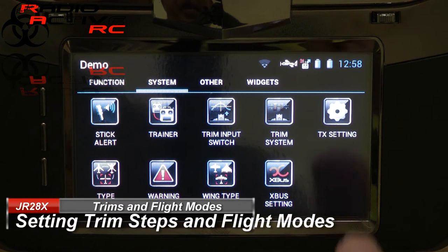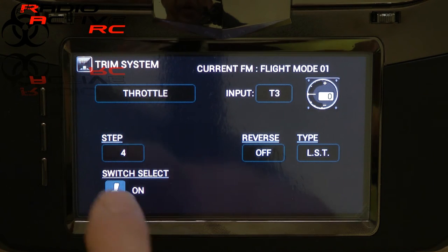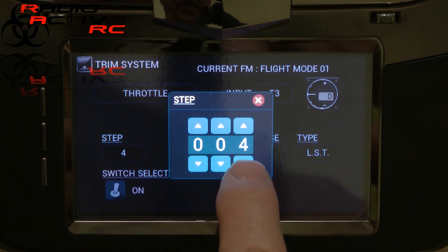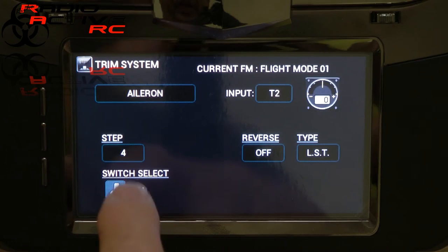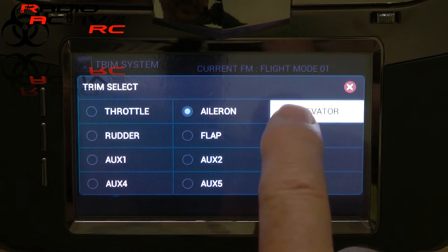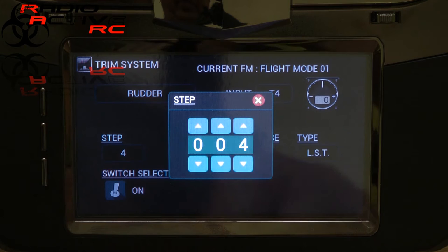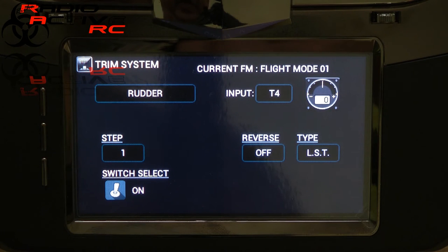While we're here we can make some other changes. One thing I advise is to get into the trim system — when you open that up you'll find all the trim steps on all surfaces are set to four, including the throttle. I find this a little coarse, particularly for fine tuning. You can change the steps: on the throttle I usually go back to two, and all the flying surfaces I take back to one. It gives you a much finer range of movement, and for nice fine trimming, one is desirable. For setup flights you can set it to be a bit more coarse if you expect big adjustments, but today's modern aerobatic aircraft really don't need that.